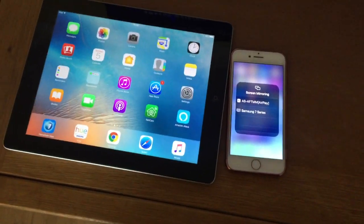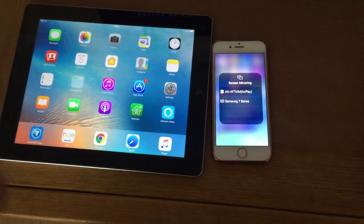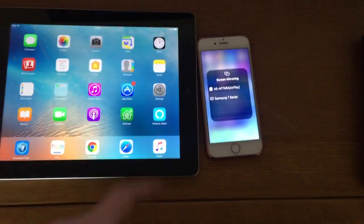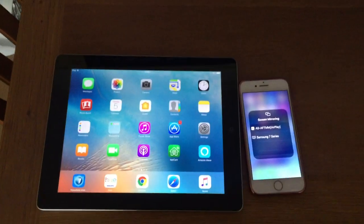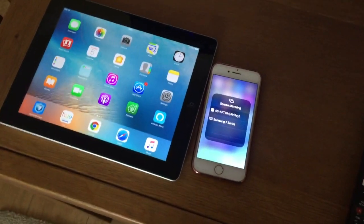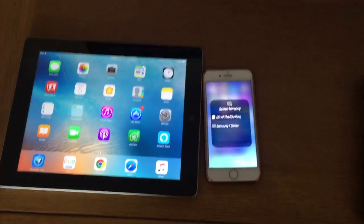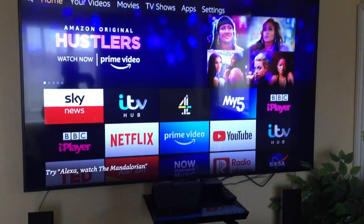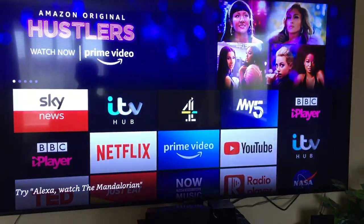Hello, Daniel here, and welcome to another how-to video. In this video I'm going to show you how to display mirror your iPad or iPhone. You want to be running the latest iOS versions on both, and also update your TV to the latest firmware. We're going to be display mirroring onto a Samsung TV — it needs to be a smart TV, and the newer the better.